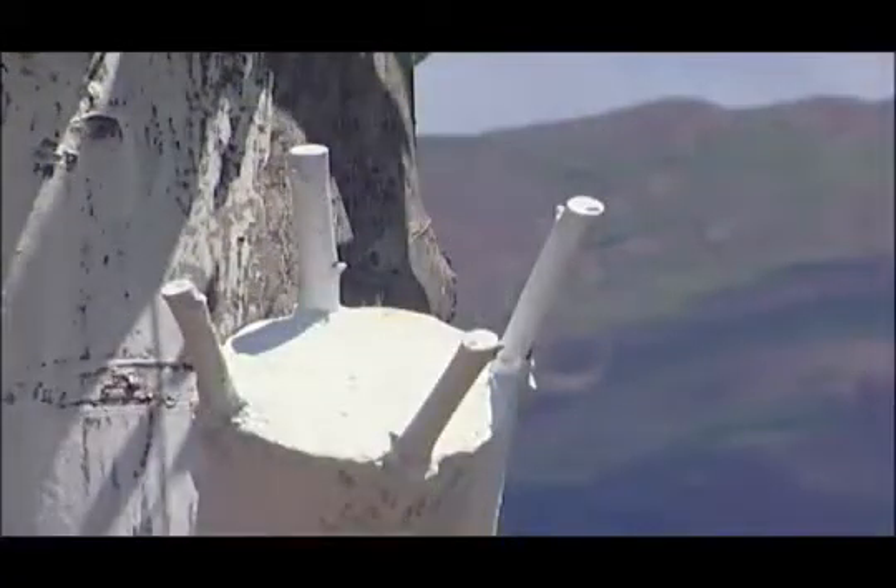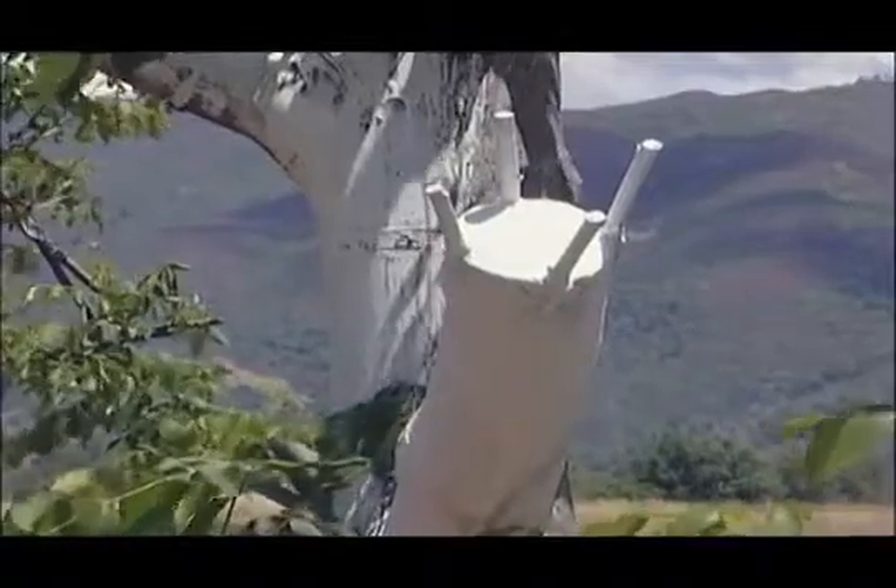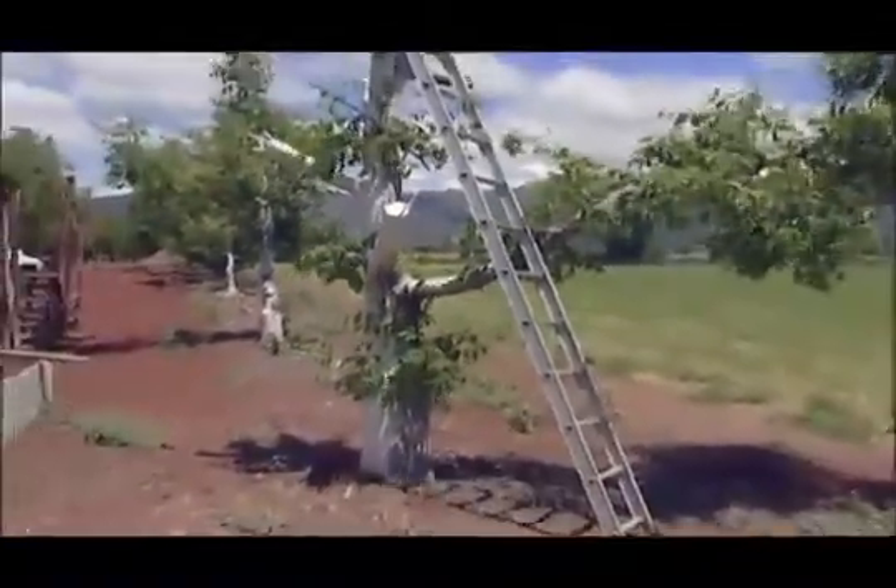All the other scaffolds are bark grafted, and multiple scions are placed on each scaffold. The more scions that grow, the better — they will help heal the cut. They should be removed before they crowd out the chosen replacement branch in a couple of years.